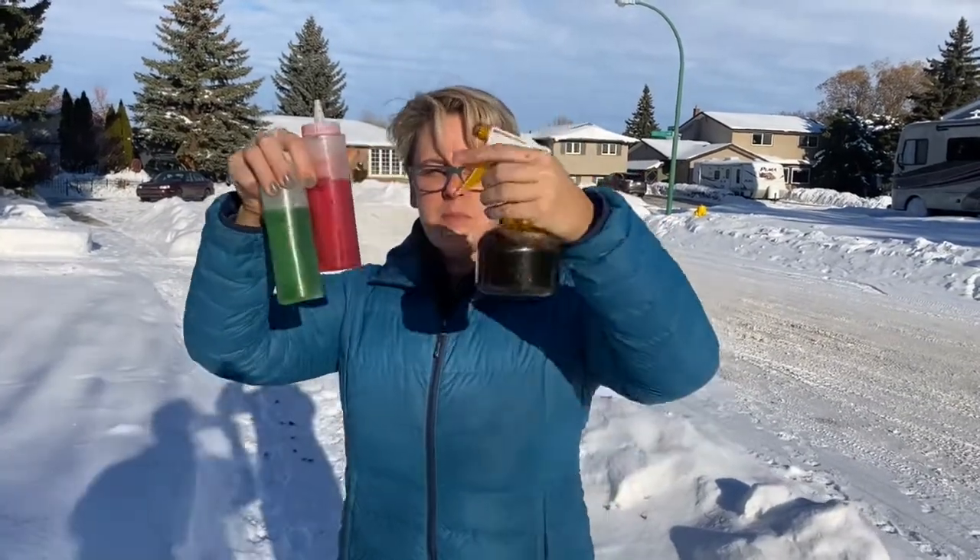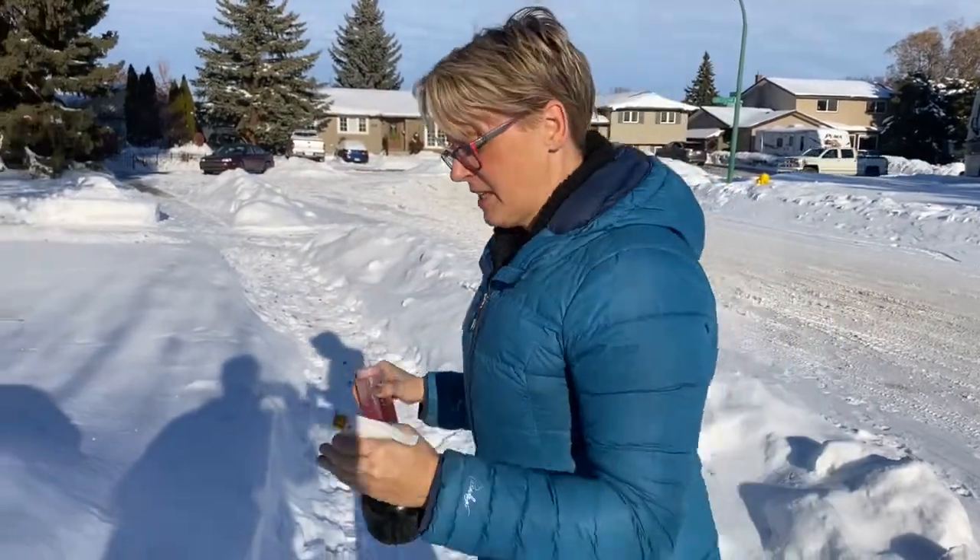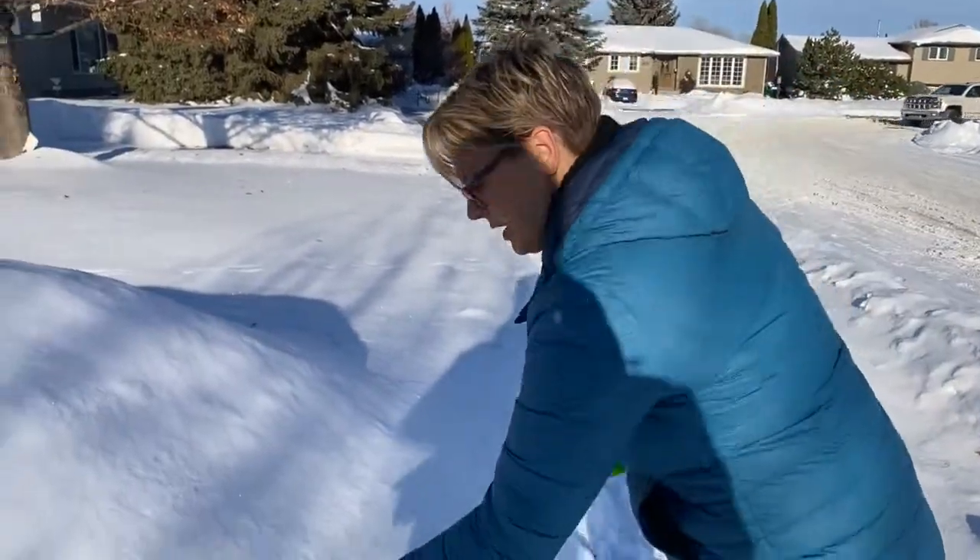What I did is I mixed some water with some food coloring in a spray bottle or a squirt bottle or whatever you've got around the house, and then the kids can go crazy.